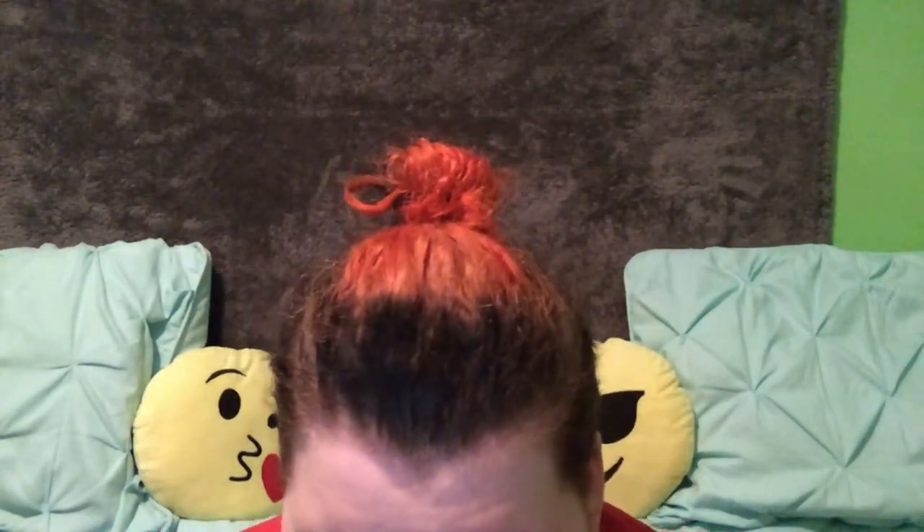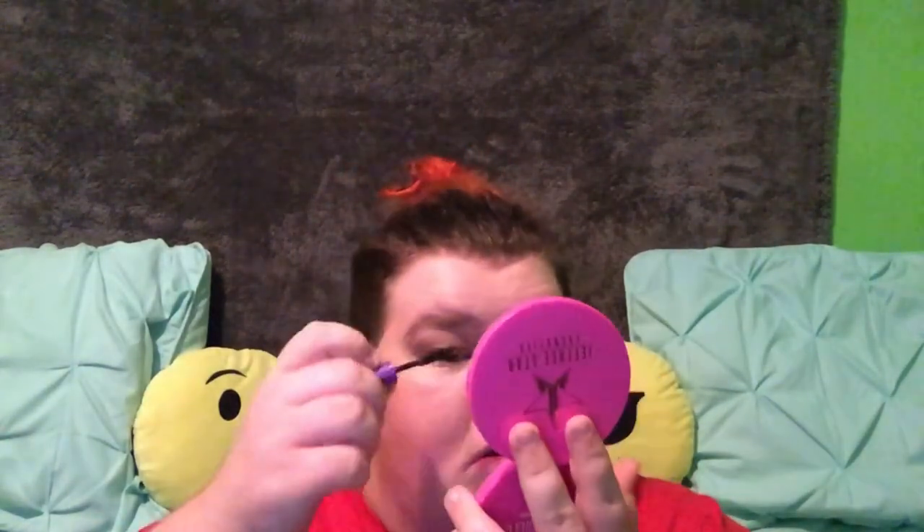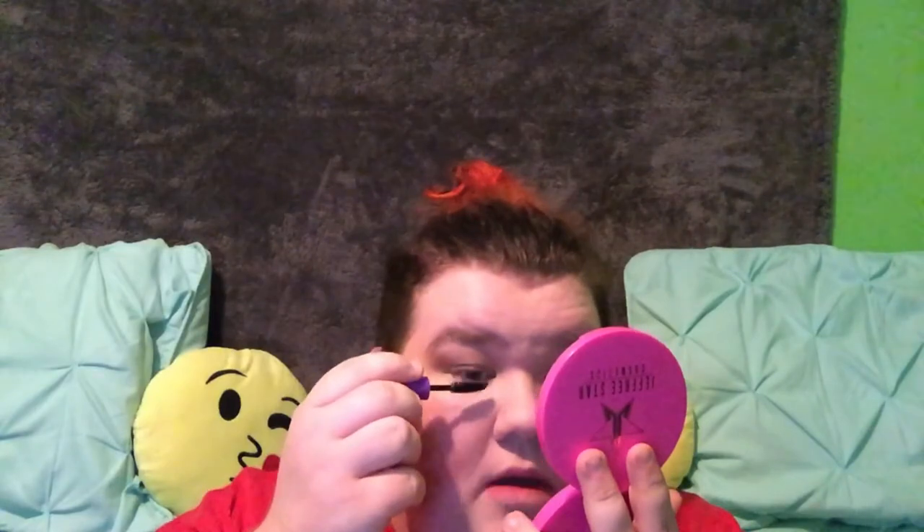Now I'm going to put on a little bit of mascara — not a whole lot, just a little bit, just enough to show off your lashes.